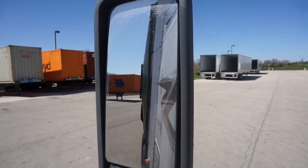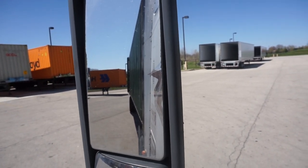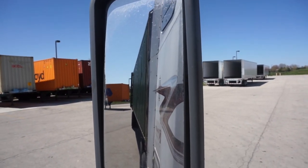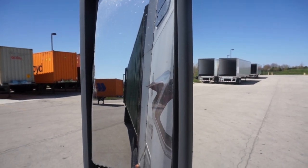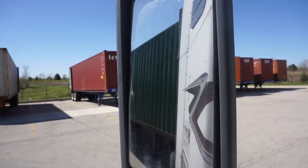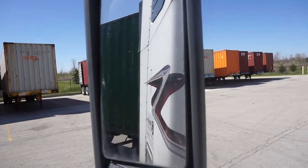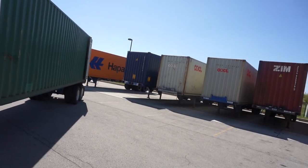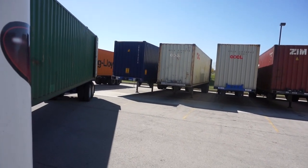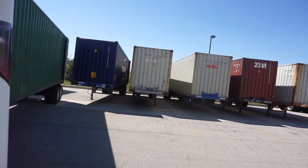You can see that little yellow line on the ground — I could use that as a pivot point. But with these 40s you gotta walk them back. One shot, one kill — I'm walking it in. Right now I'm just going to get it in there. You don't want to lose your position — if you let your tractor and trailer get too far into a V-shape, it's hard to recover on a 40 depending on where your fifth wheel is placed.